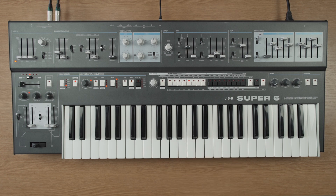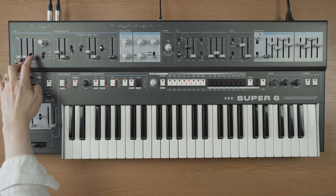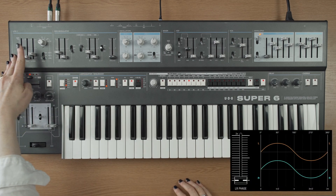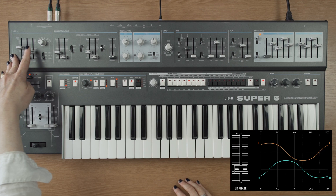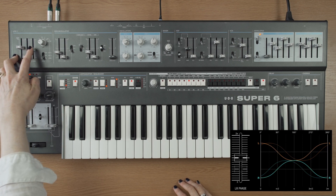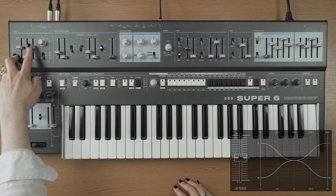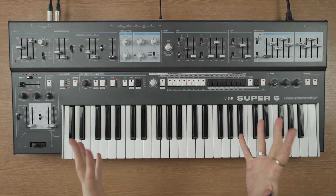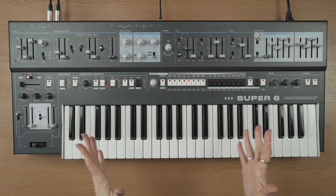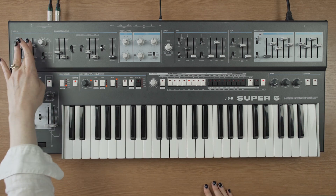My third favourite thing about LFO-1 is the left and right phase, and this is where the stereo capabilities of the synth really come into play. What's happening is that each side of the LFO per voice can move either in sync or further and further out of sync, depending on where you have this fader.